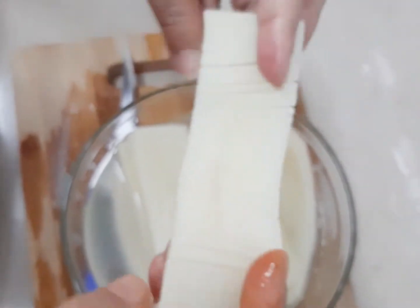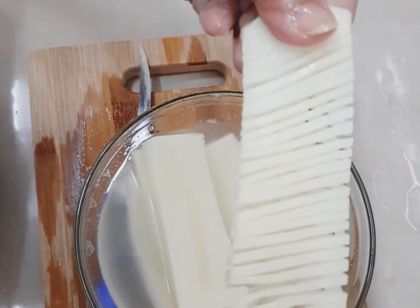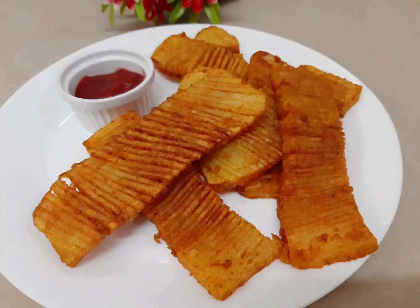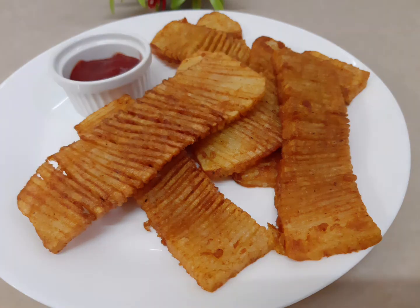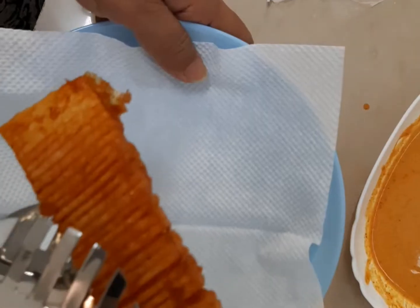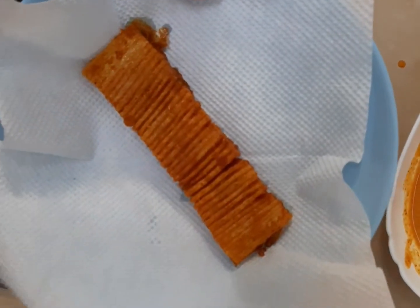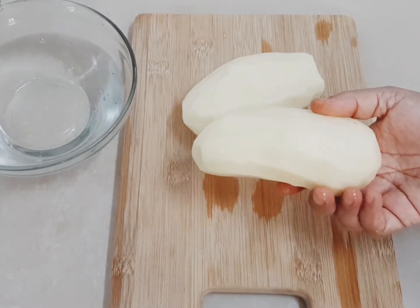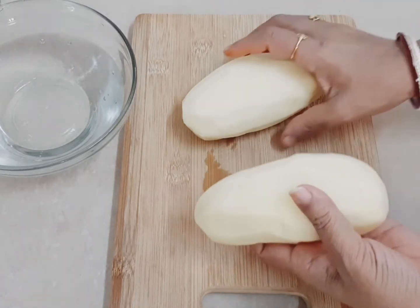I am going to make an aloo-bhazi. This is the aloo-bhazi. If you look at the aloo-bhazi, you will be able to make this. I will use the aloo-bhazi.